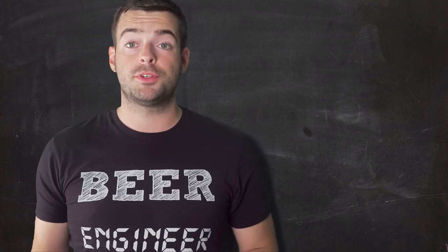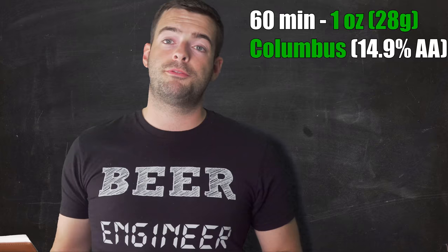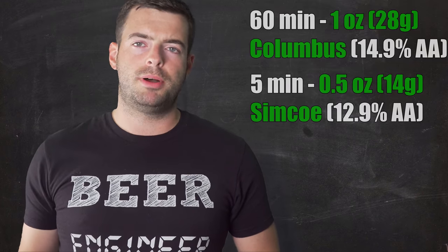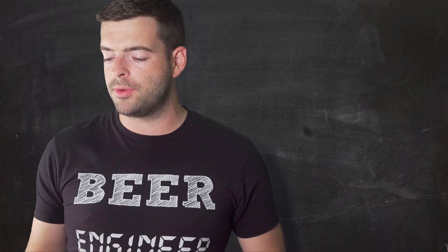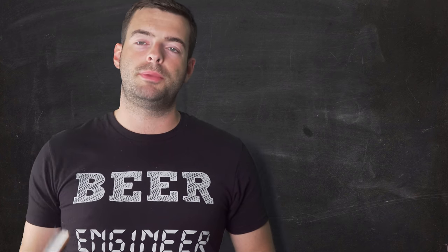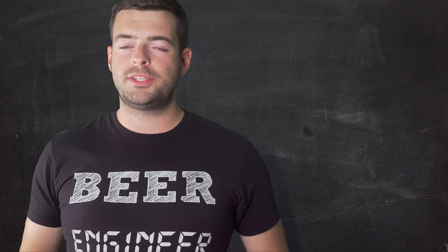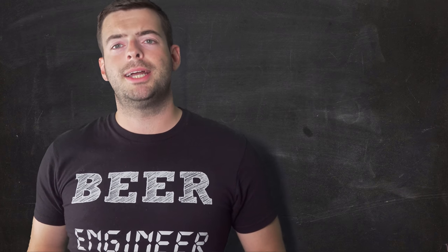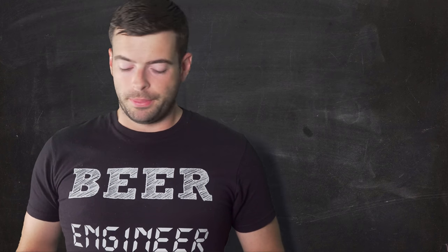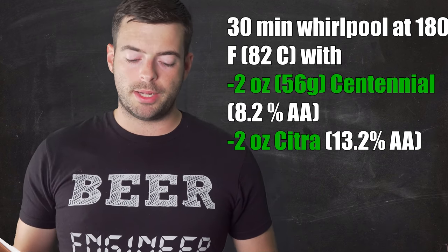Now for hops: we'll bitter at 60 minutes with one ounce of Columbus. Then at five minutes from the end of the boil we'll add half an ounce of Simcoe. Then we'll do a whirlpool — also known as a hop stand — where we add hops to the beer at around 180°F and let it sit for 30 minutes. This step extracts a tremendous amount of oils from the hops and adds a lot of aromatics and flavor without volatilizing them as you would during the boil. Our whirlpool addition is two ounces of Centennial and two ounces of Citra.